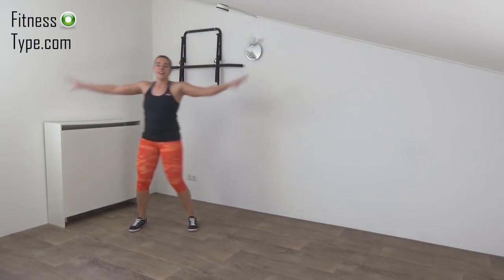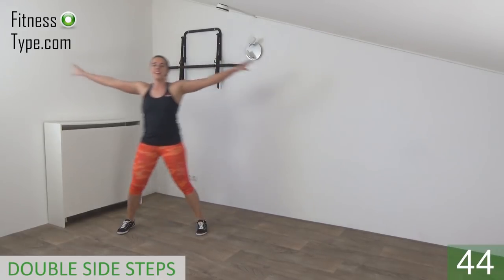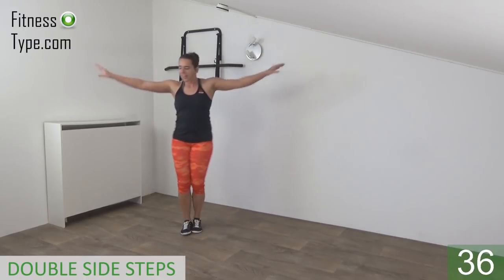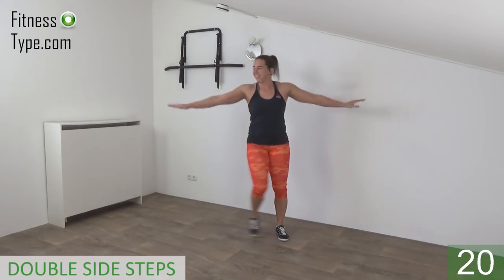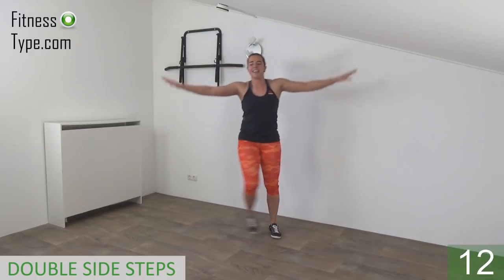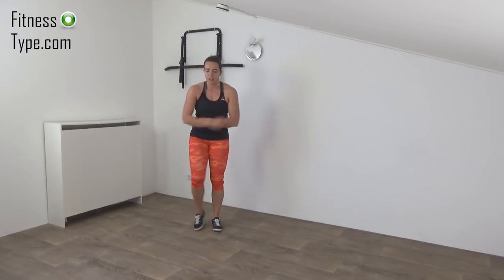Next one is a double side step — when we do that, arm circling with small circles, but we keep the arms up. Okay, ready? Arms up and start. Double step and small circles with your arms. Make sure your shoulders are low — don't hunch them up. Shoulders low, arms are up, small rotations. 10 seconds left, don't lower your arms yet — keep them up.